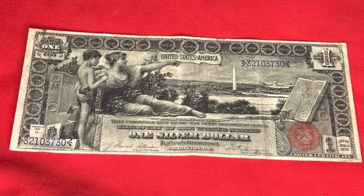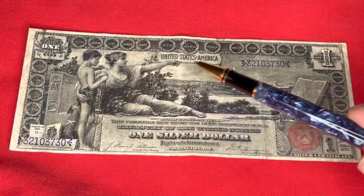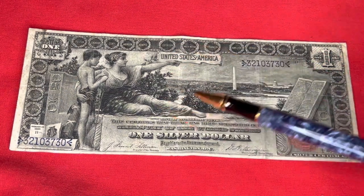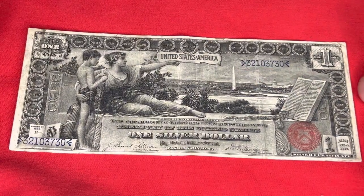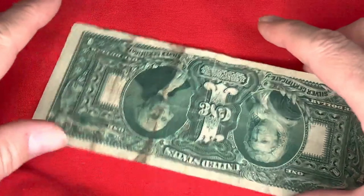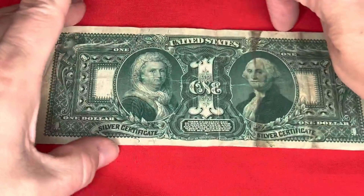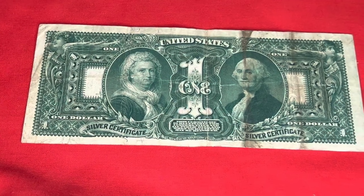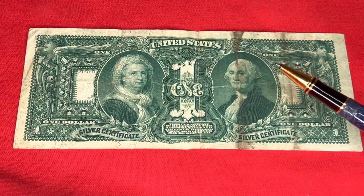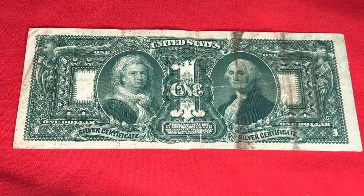On the sides here are famous people — some presidents: Washington, Jefferson, and some notable Americans in the outer area. Let me show you what the back side looks like. On the back side of the bill, it's got Martha over there and George over here.